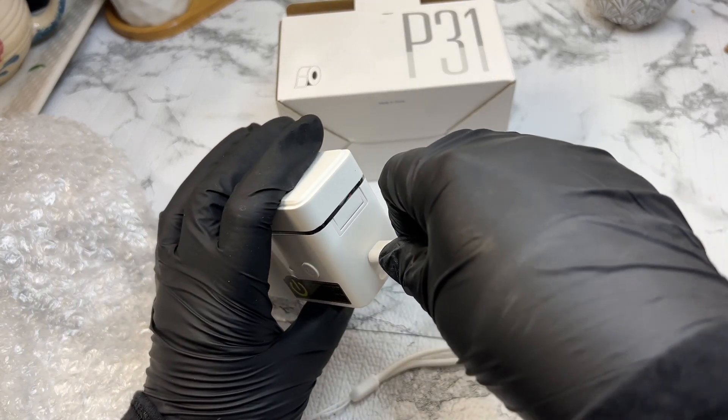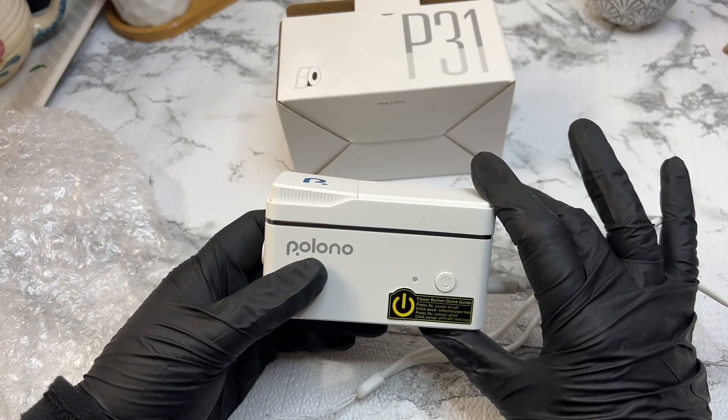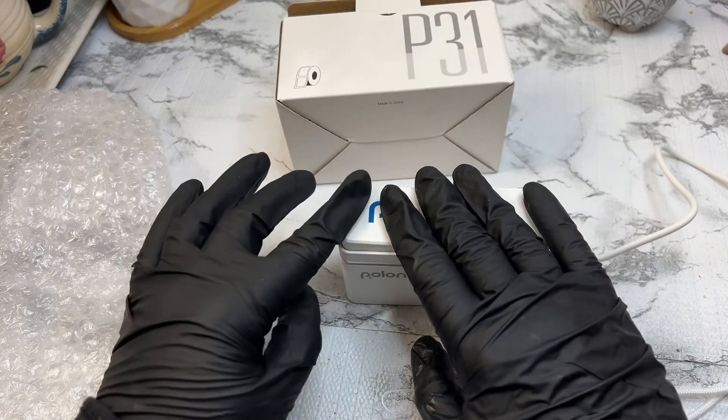The Polono P31S is compact and lightweight, making it perfect for on-the-go labeling. It connects via Bluetooth to your smartphone, allowing you to print labels directly from the Polono app. Let's set it up.